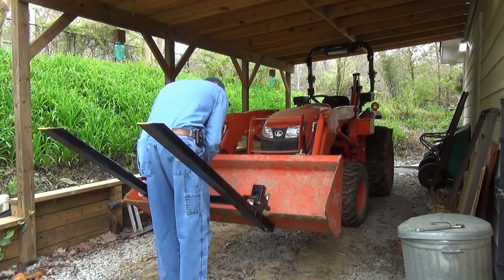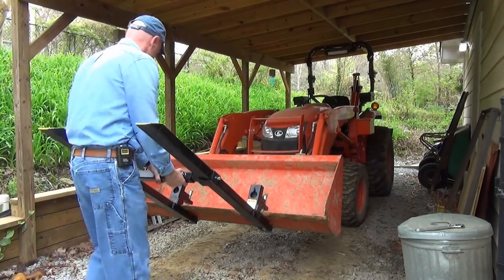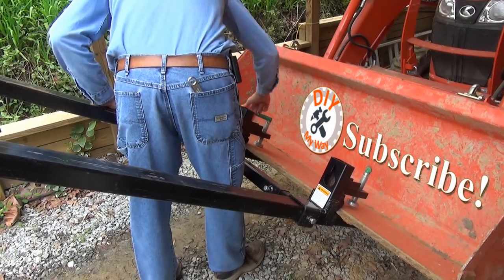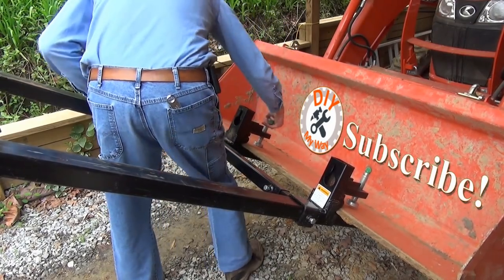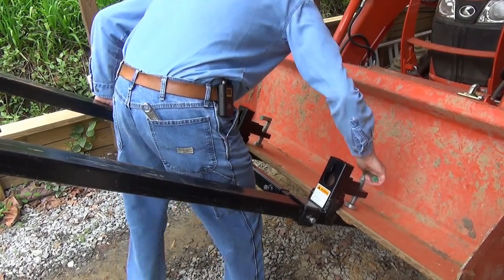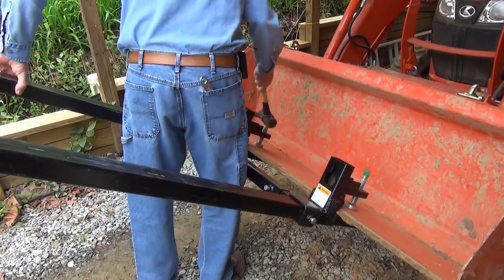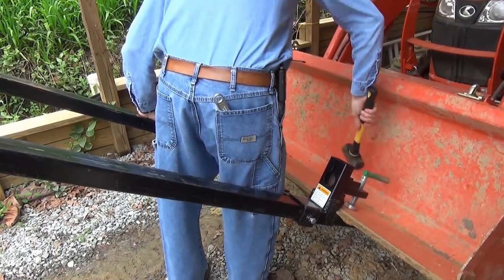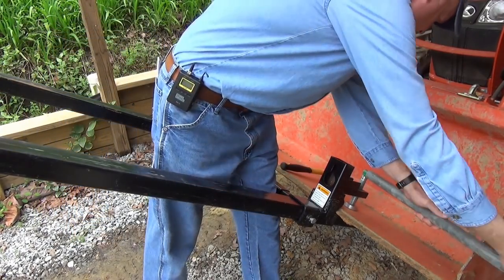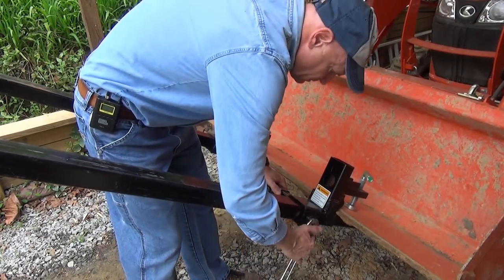I put the adjustable stabilizer bar on and get it aligned before tightening down the forks. The forks attach the same way my clamp-on trailer receiver does. It's very important to screw the clamps down very tightly. After hand tightening, I use a hammer to tighten them further, then use a piece of pipe to put the final squeeze on them. Finally, I tighten the bolts that hold the stabilizer bar on.